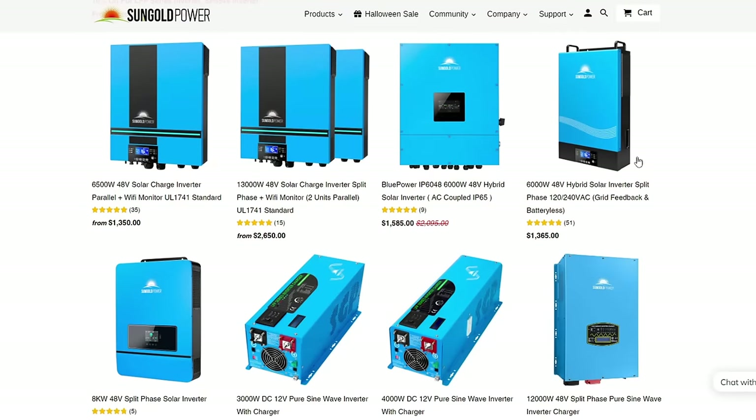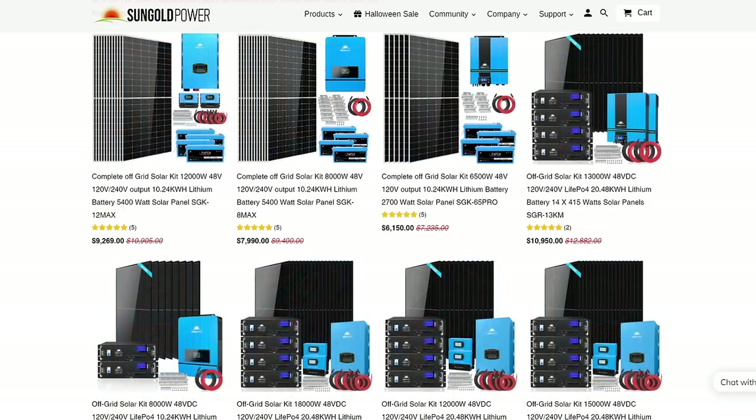What's up everybody, Average Joe here. I have a really important question to ask you: did you know that the company Sun Gold Power — you know, the company that has those inverters — did you know that they also carry solar panels and batteries and all sorts of other stuff? I honestly didn't know that. They reached out to me to see if I wanted to do a review on one of their inverters.